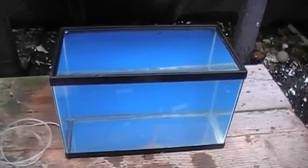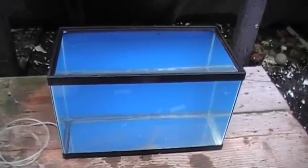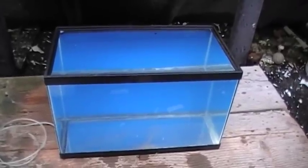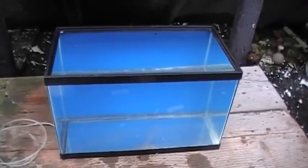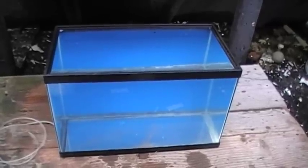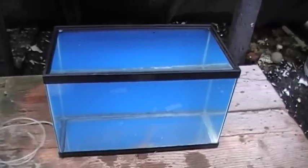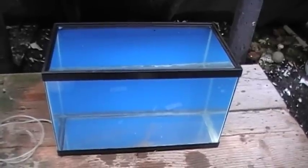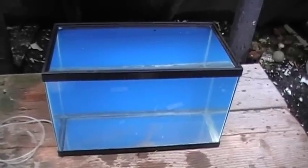Now I will say this. These tanks are made by a company called All Glass Aquarium, which has been around forever. And in all of the years that I have been working with tanks from that particular company — and that's actually decades — I have never seen one leak. But still we go ahead and do this step, the leak check, just to be sure.